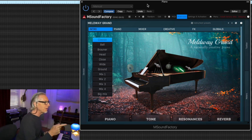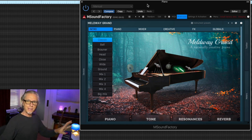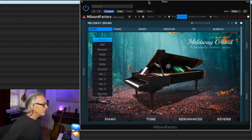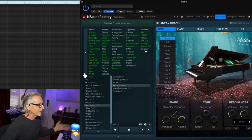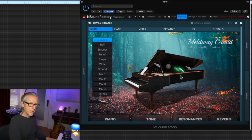When you start the M-Sound Factory playback engine, you've got a number of instrument choices, and under the piano category, if you've installed the Meldway Grand, you can select it and this is what you get — this initial screen. We can look at any number of other things as well. It starts with a simple, classic, sort of two large-diaphragm mic setup. What does it sound like? I think it sounds pretty darn good.